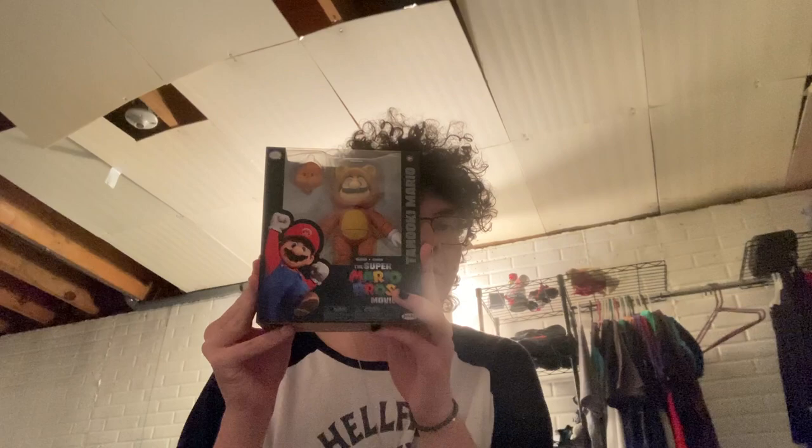Hello everyone and welcome back to Hydration Jason. So today, continuing the train of Mario action figures, we're going to be looking at the Super Mario movie Raccoon Mario — or Tanooki Mario — as well as the Mario Kart movie cars.